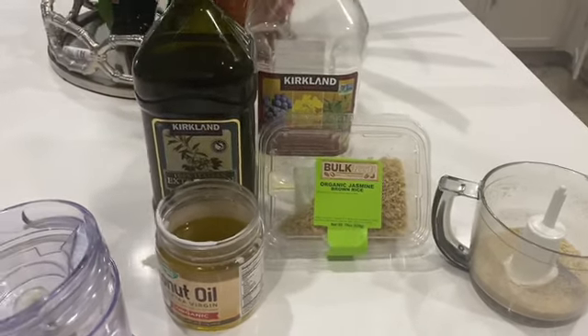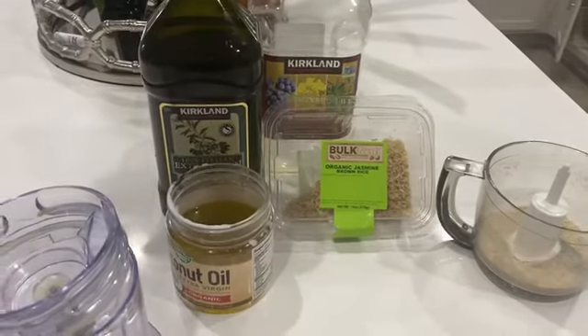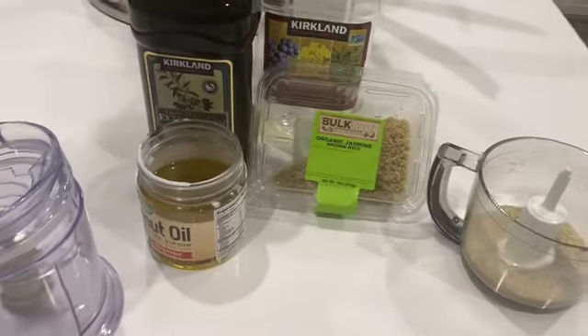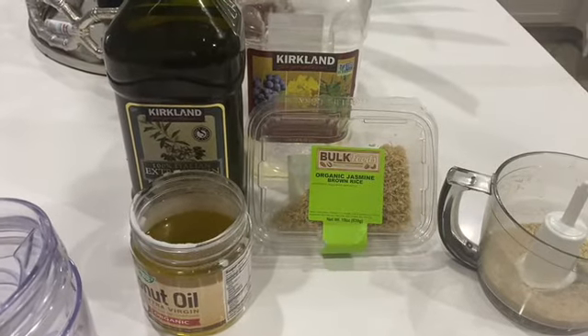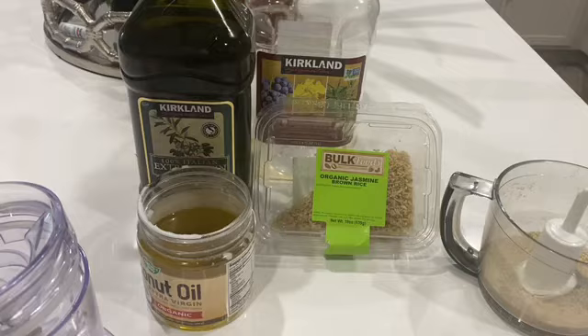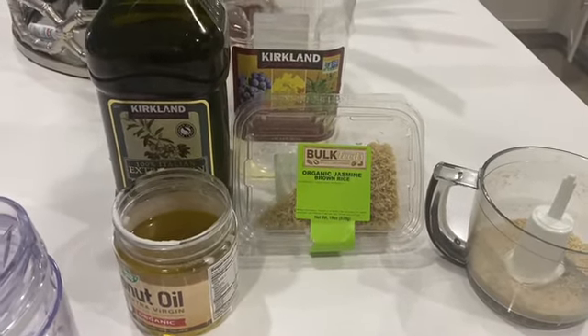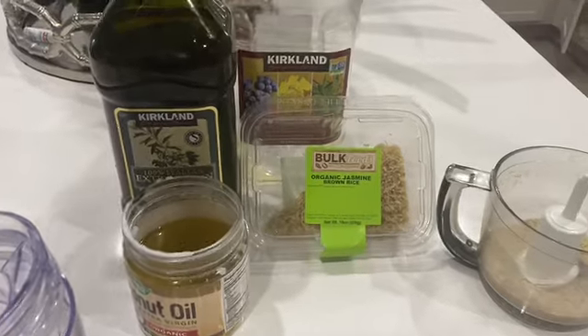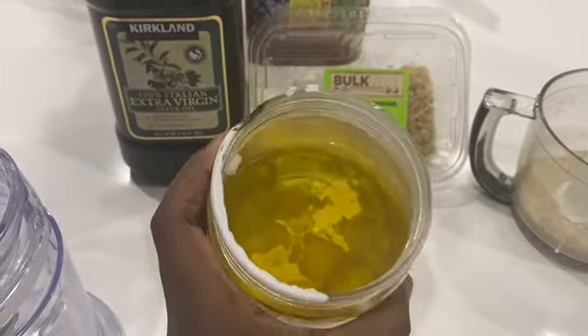Hello, good morning, good afternoon beautiful people! Today I'm gonna show you how to make rice oil. Rice oil is really good for your hair to make your hair grow faster. If you would like to know how to make rice oil, let's keep watching the video.